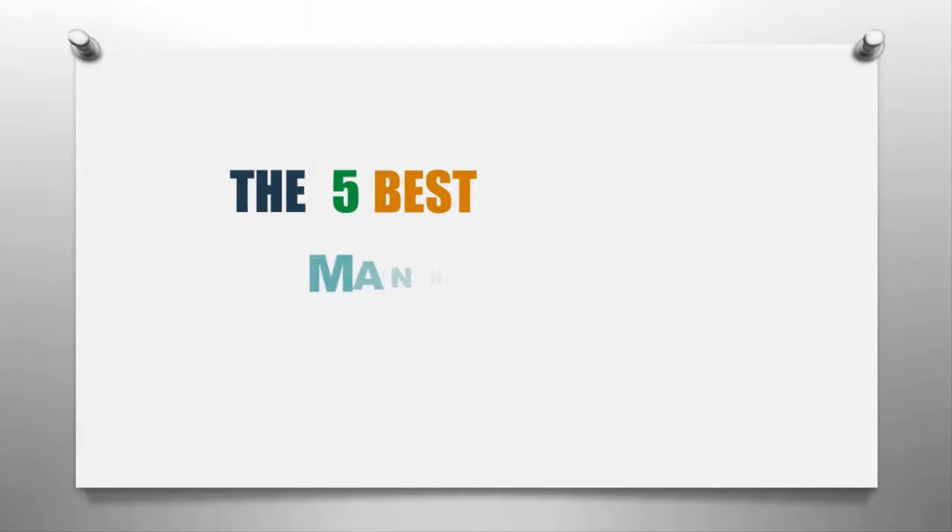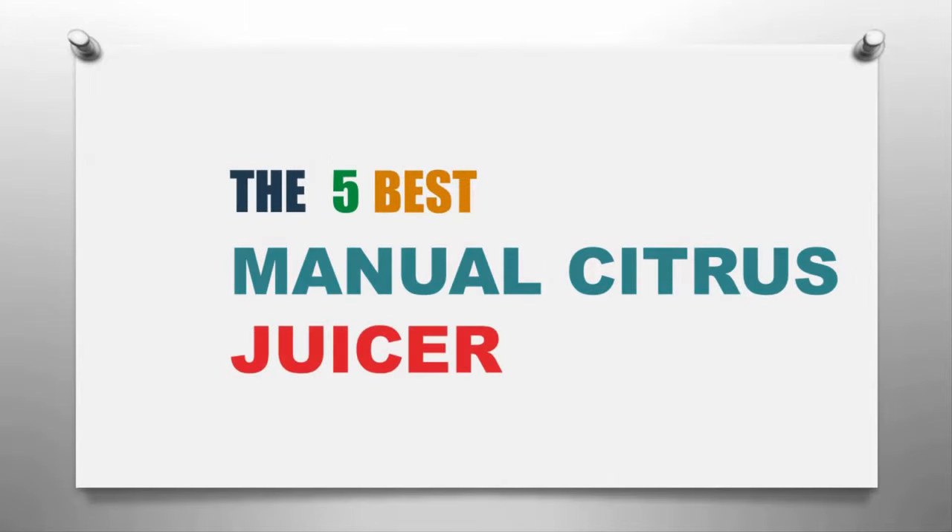Our home presents the five best manual citrus juicers. Let's get started with the list.